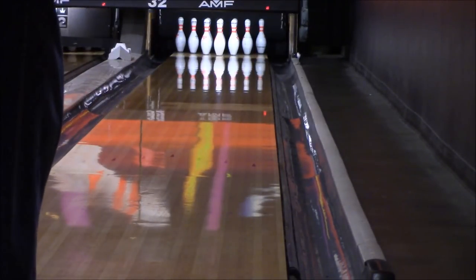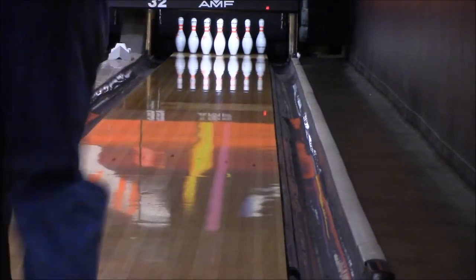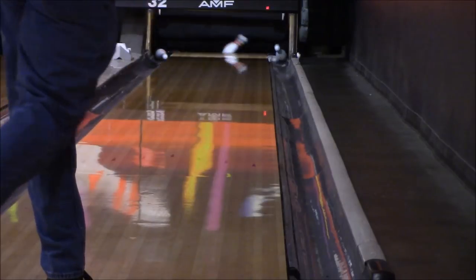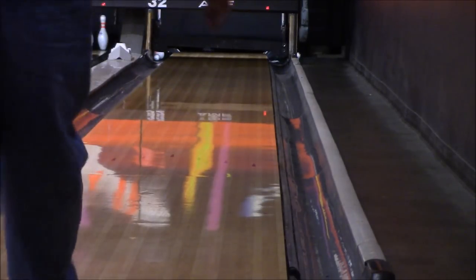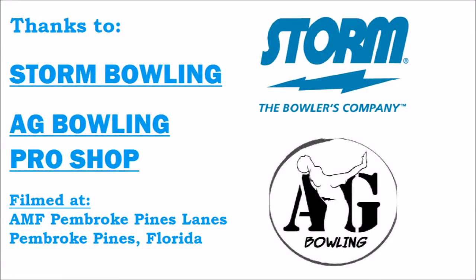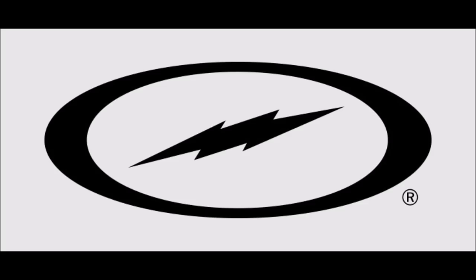As the video finishes up, I want to thank AG Bowling Pro Shop, Andres Gomez, and Carlos Tabon for setting this up, and Ralph Solon from Storm for doing this and allowing me to videotape it. If you like what you see, please hit the subscribe button, give me a thumbs up, and you'll be notified when more videos come out in the future. Thank you.